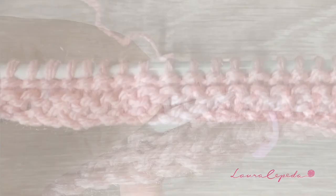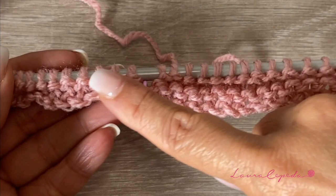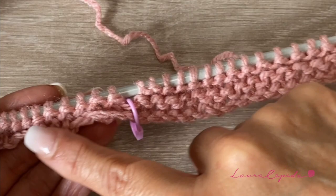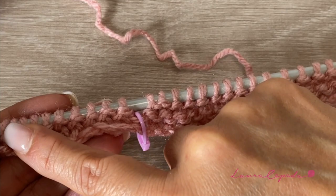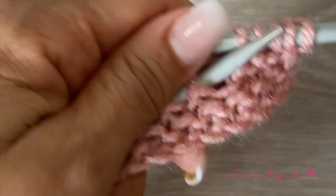The sequence will go like this: in this row we are going to knit all the stitches, including the ones we left in hold. Then the next time we come back, we are only going to knit the 30 stitches and leave the last 10 stitches in hold. So once we go and come back with the 40 stitches, the next time we will only knit the 30 stitches.